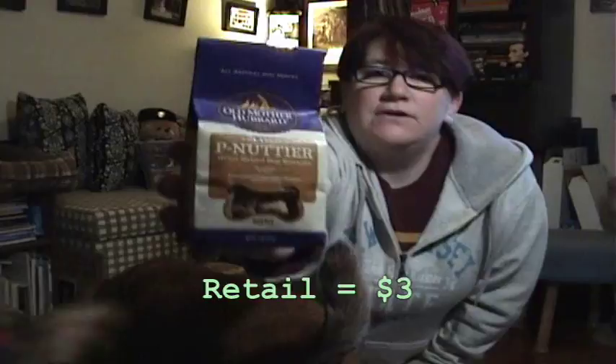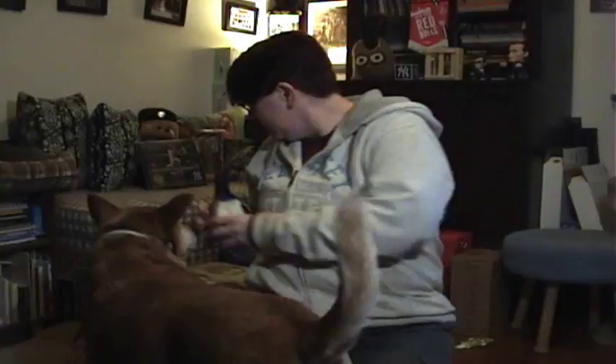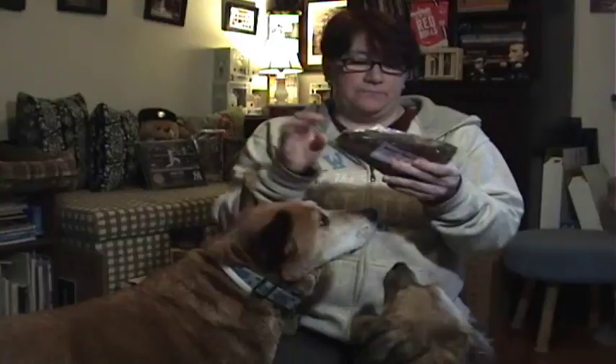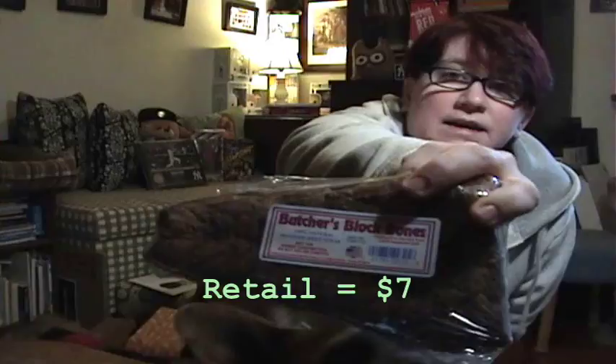First thing I see is some peanut butter oven-baked dog biscuits from Old Mother Hubbard — we've gotten stuff from them. The next thing I see looks like something they can share: we have a butcher block bone, a natural beef steak. Looks like I can break that in half — it's like a freeze-dried steak.